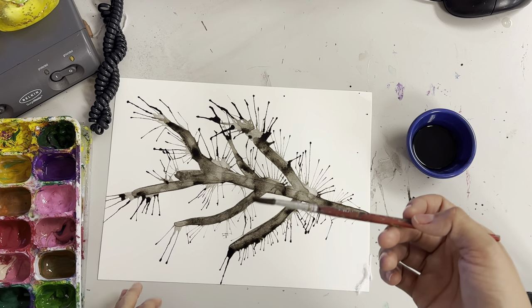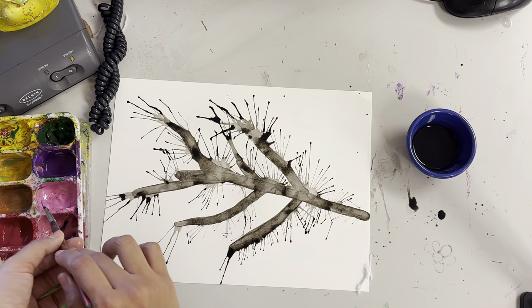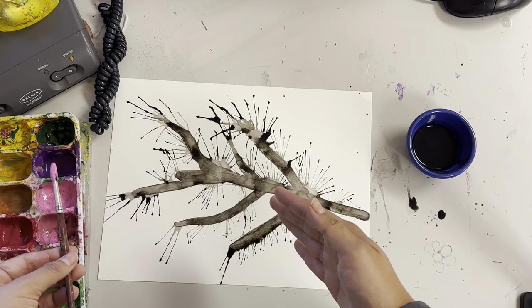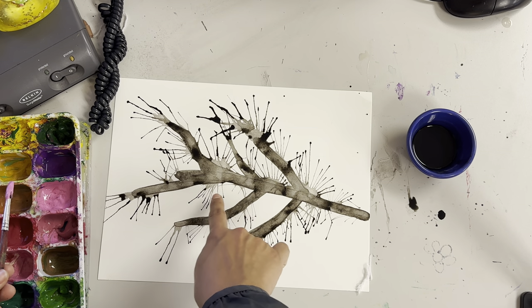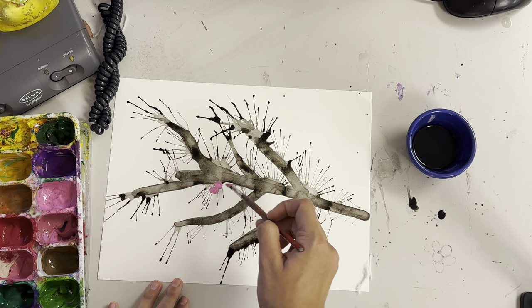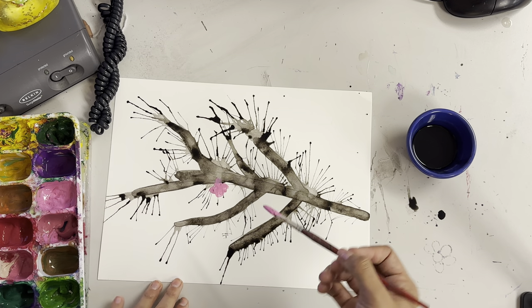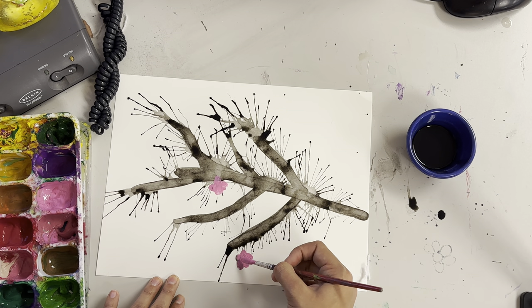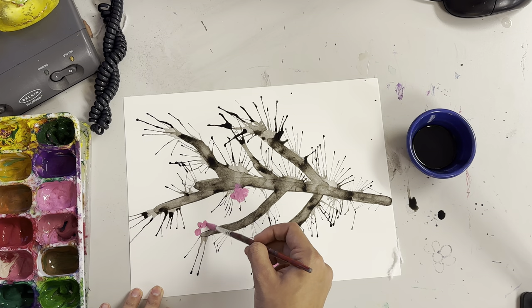Your cherry blossom trees, you can do different colors. I'm going to stick with pink because traditional cherry blossom trees are pink. Now we have to be very careful — if you have too much black paint on here, the pink paint is going to get a lot of black on it. So pick spots where there's not that much paint. Like over here is kind of dry, so go ahead and put four little dots for your cherry blossoms. If there's a little bit of black mixing in there, you're fine — you just don't want it to be too obvious.